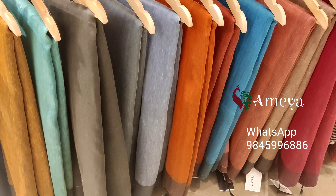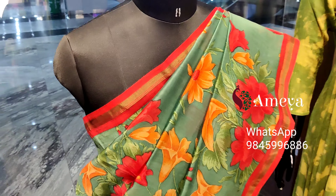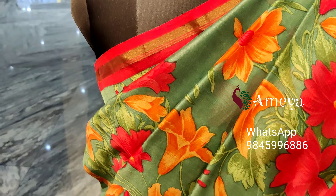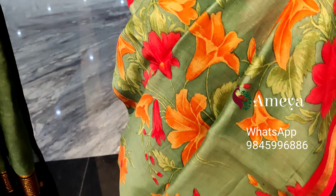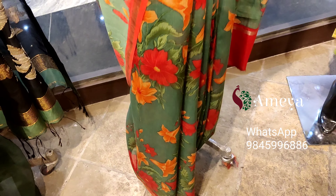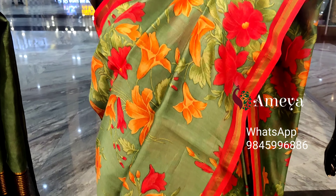To get more info or to order these sarees online, please take a screenshot or call us on 9845-996-886. Moving to the second mannequin — it's a very pretty digital printed chanderi saree. It's a very nice soft fabric with small cutty borders on both sides and a nice floral print all over the body. The entire saree has the same print, with a small red color border at the end and a self-printed red color blouse.